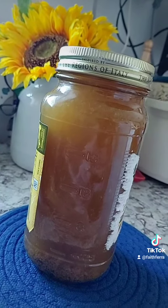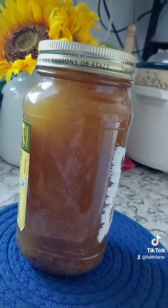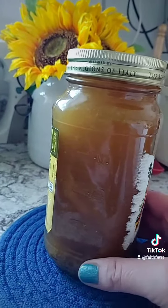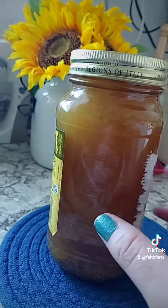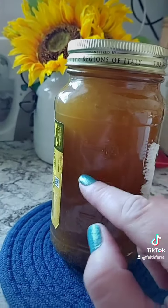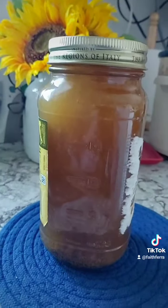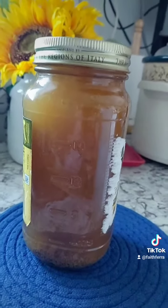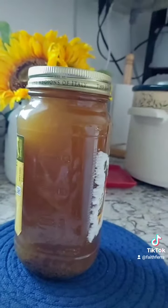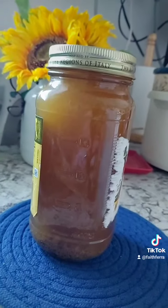I think that's a pretty good looking jar of stock. Anyways, inspired by Cold Springs Queen. Yes, it's a used jar — I don't care — but it's just some beef stock. I think I did well for my first time. I am a stock virgin, yes. I think I did good though. We'll see. Next dish.